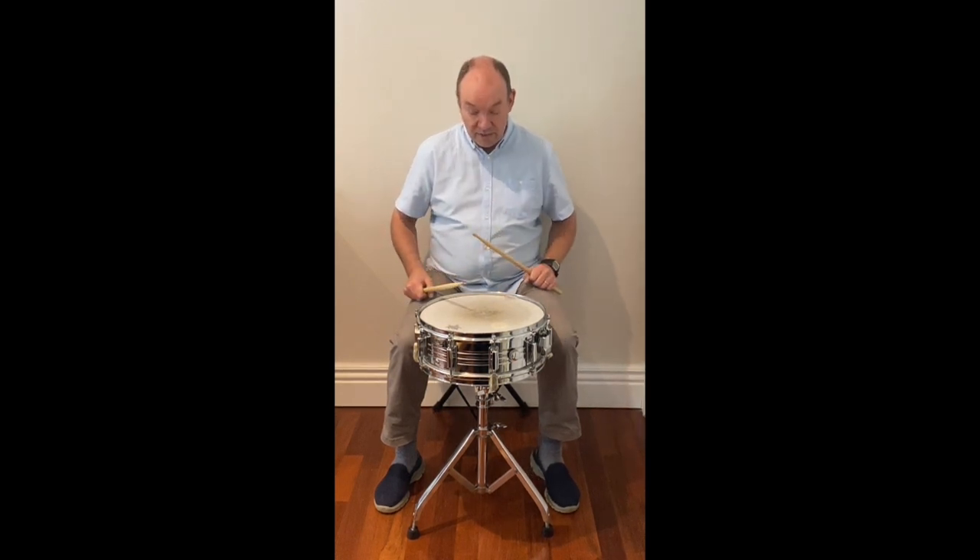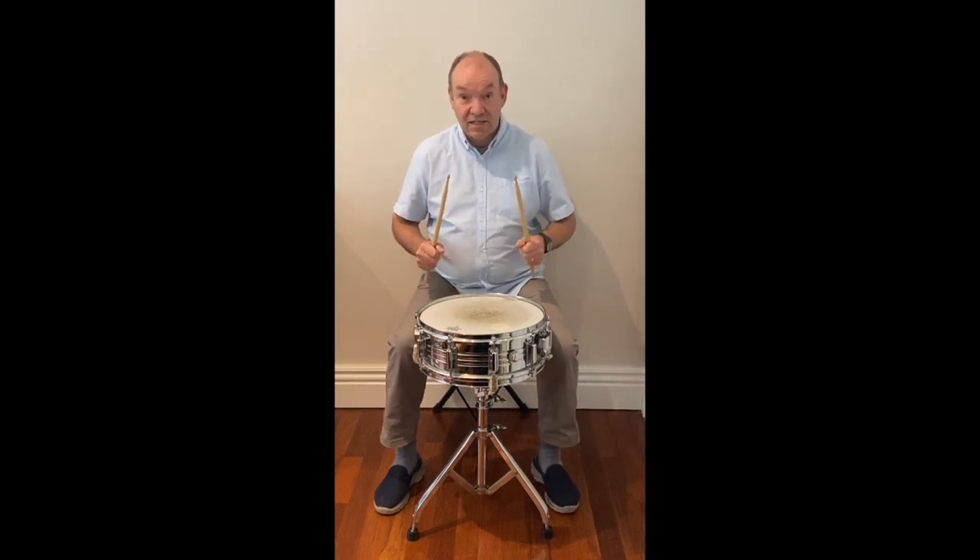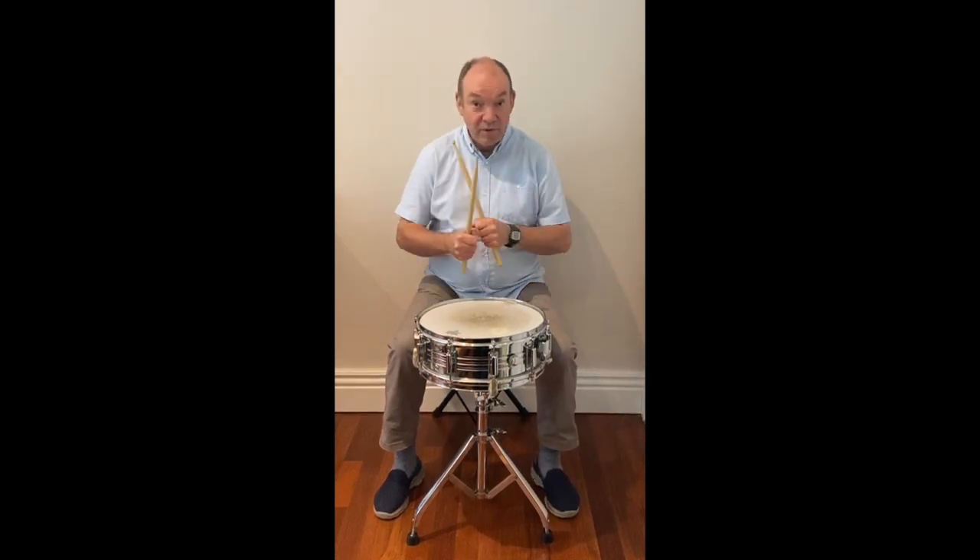Let me combine all these different exercises and sounds into a short piece. Okay, here we go. One, two, three, four.